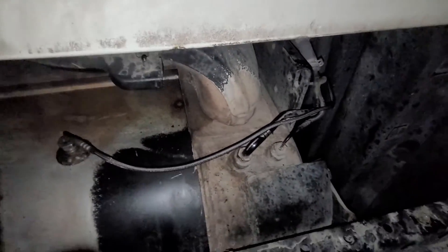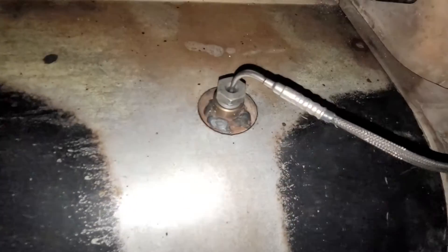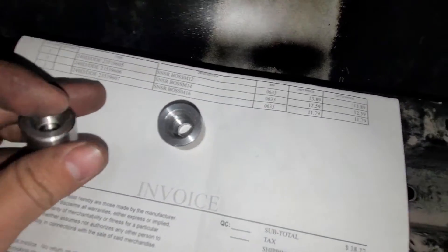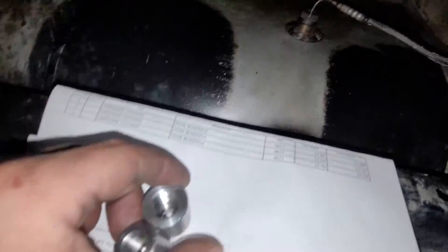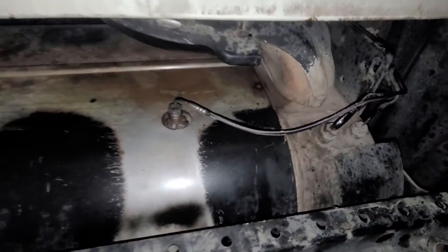If you're interested in buying the fittings, you can get them at the Freightliner dealer. These are the part numbers I bought — they're pretty cheap, around $13. I'm not exactly sure which part number fits this one since I bought a few different fittings, but just ask the dealer for the one for the DOC outlet temperature sensor. I bought a couple extras in case I need to do the other ones. That's it for this video, thank you for watching.